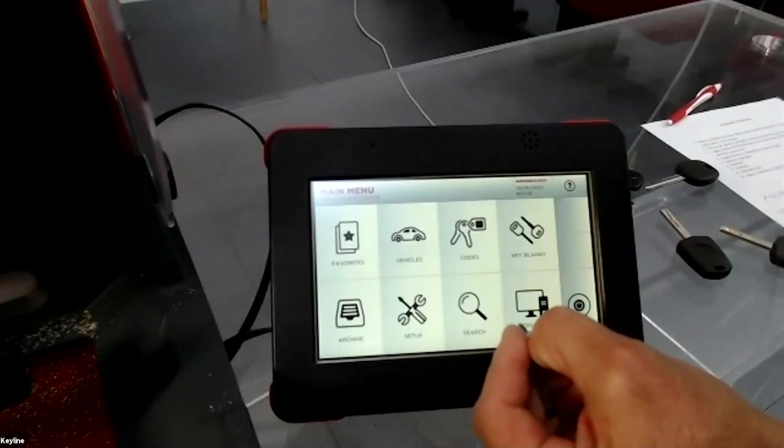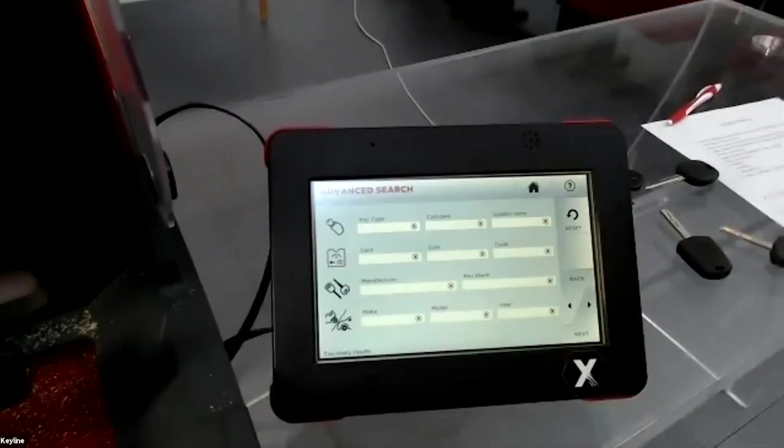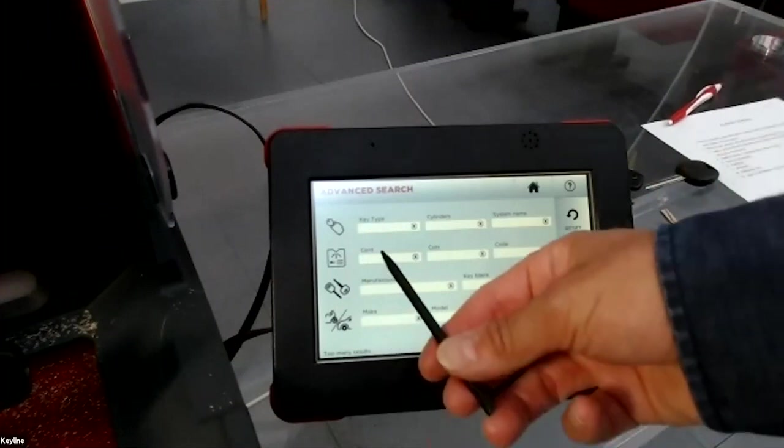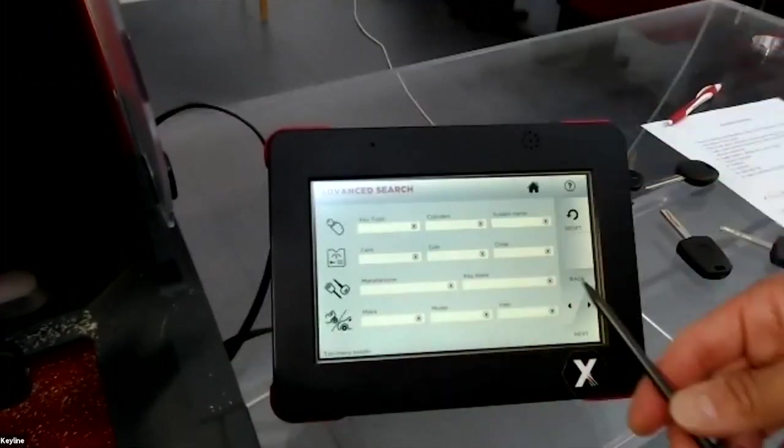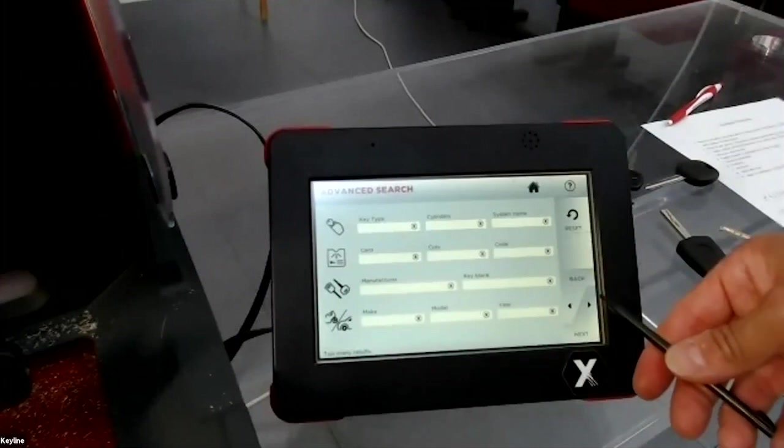Another important feature is advanced search, which lets you input multiple criteria — key type, cylinder, car brand, code, and more. The more information you provide, the more the software narrows the search, helping you quickly find the correct blank or key to cut.